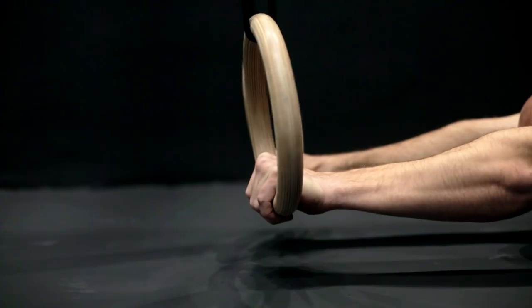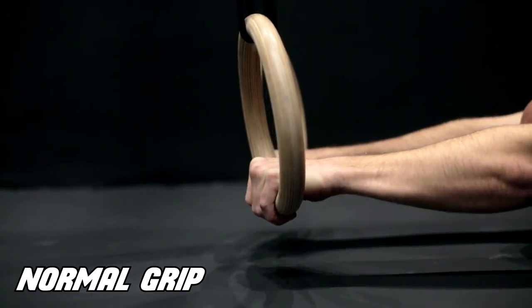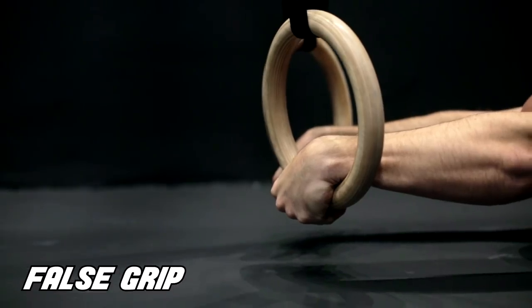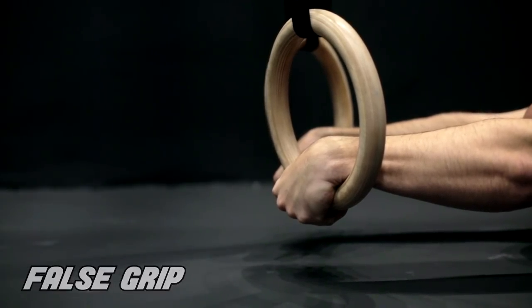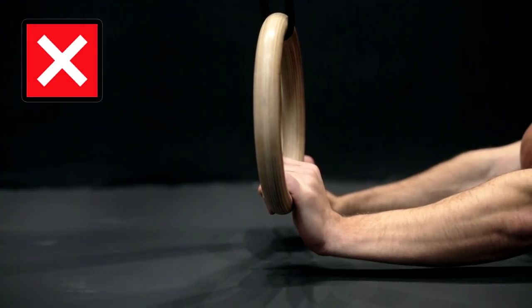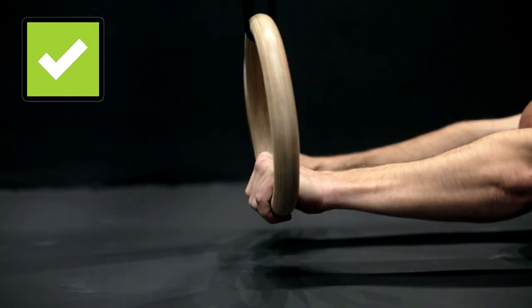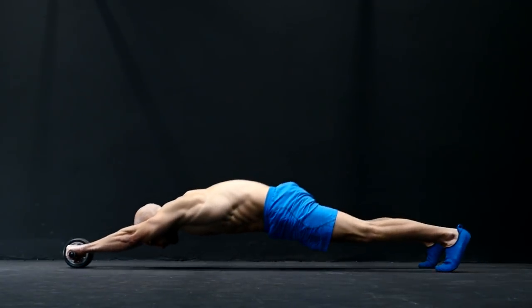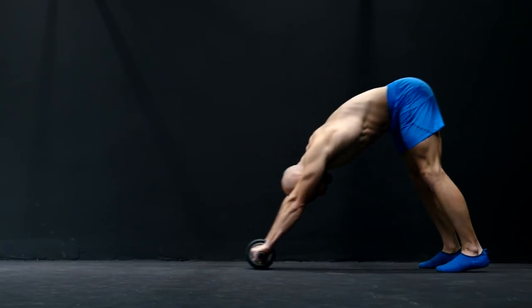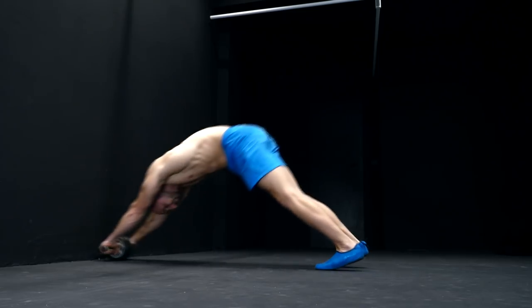When it comes to the grip you should do it with a normal grip or with a false grip. It's a tiny bit easier to do it with a false grip because you will decrease the lever a little bit. Don't allow your wrists to do a passive extension under the pressure and always aim for a stabilized position. You can also do this movement without rings but with an ab wheel — it's very similar. Here you can use a wall to progress with this movement to higher levels.